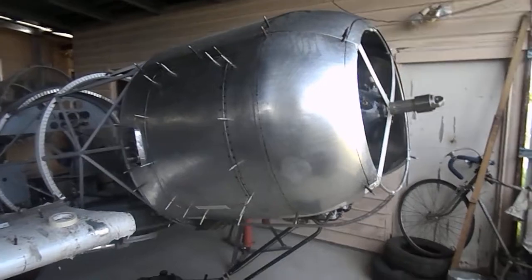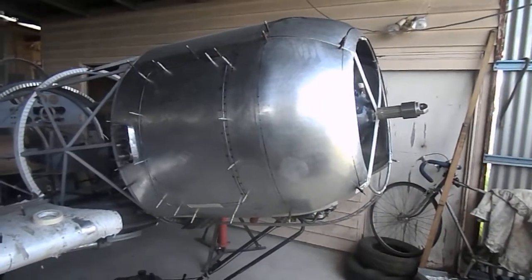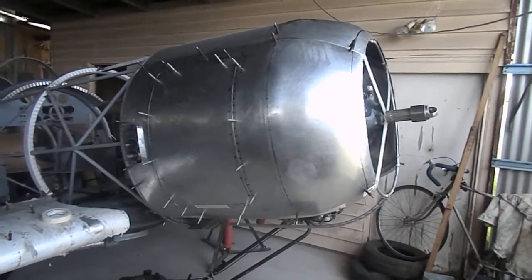I've just finished this afternoon fitting the rear engine bay doors on both sides. They're only cleco'd in and hinged — I haven't been able to get any further than that today.